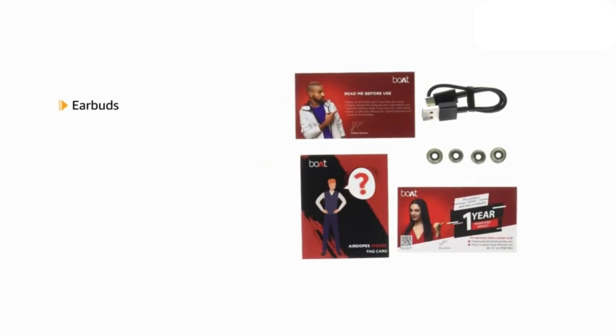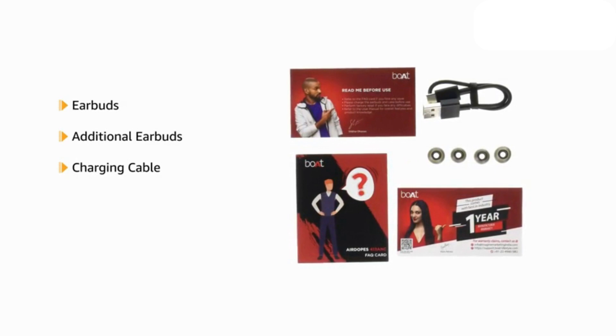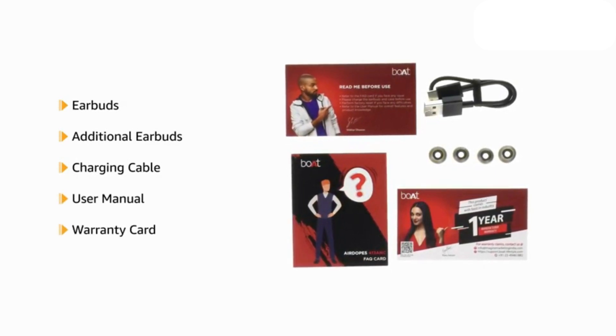The box contains the earbuds, additional ear tips, charging cable, user manual, and warranty card.